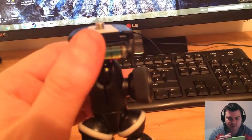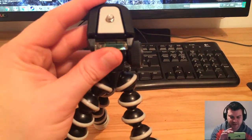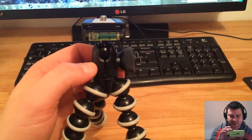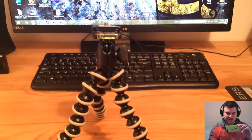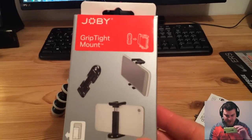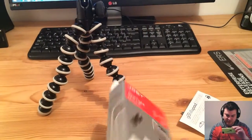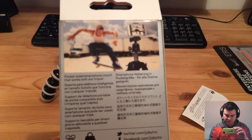This is the head where you can put on your camera, and you can also put an adapter for your iPhone. In my case I have an iPhone, and I also bought this GripTight Mount. I will unbox that too and put it on top.